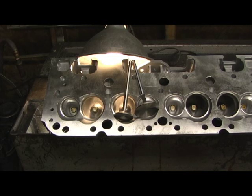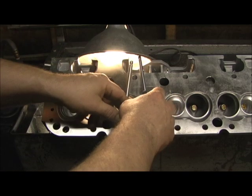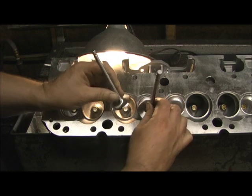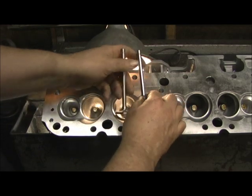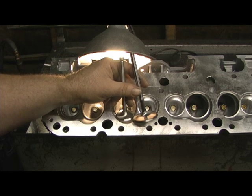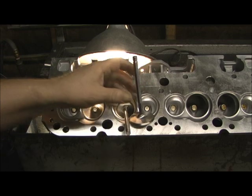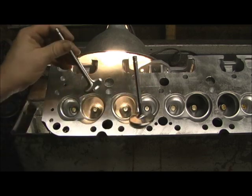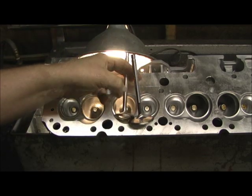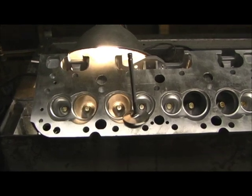Now we're onto the next issue of the Pro Comp head. For the valve selection, I went with 205 and 160. These are SI's top-of-the-line stainless valves, severe duty. They're a really good valve for the money — not expensive compared to a lot of others, but they're probably way more than what these heads ever needed. I was going to show you how good the machine quality is on them.